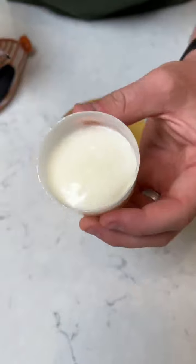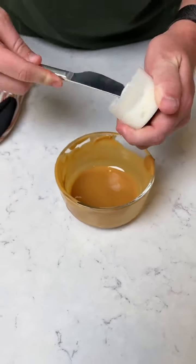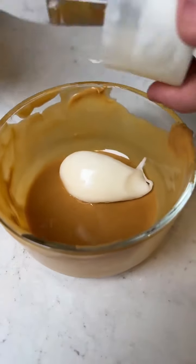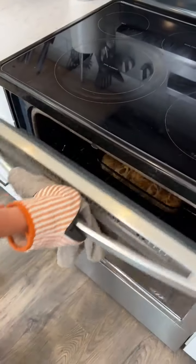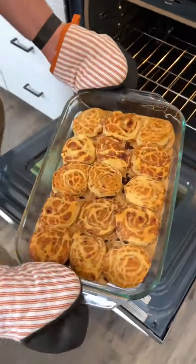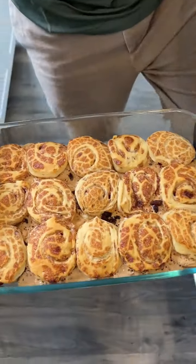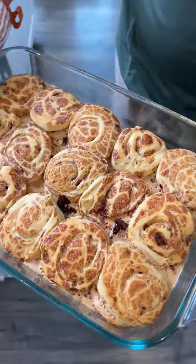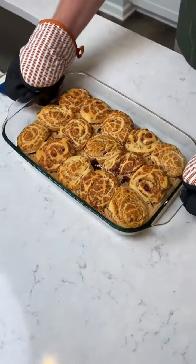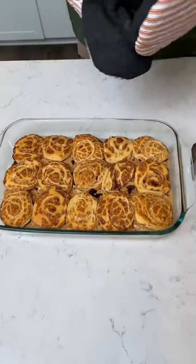Next, we're going to take our icing that's in the can and we're going to put it in our remaining peanut butter that we have left over. Let's see how they look. Would you look at that — it looks so good, it smells even better. It was about 25 minutes at 325.